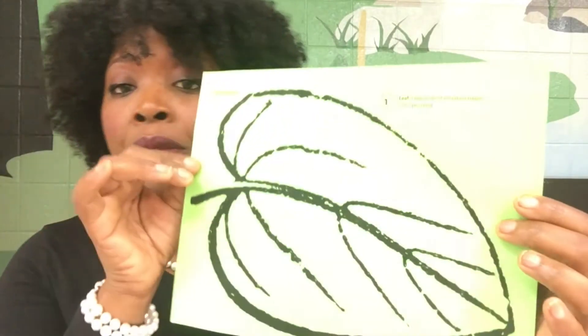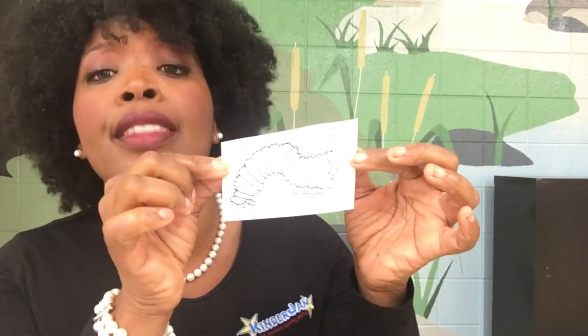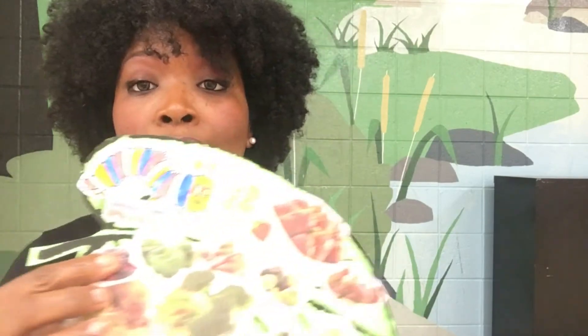Then, we gave them a leaf from our leaf template and we gave them a caterpillar that they colored. Can you see that? There it is. And then, they put it all together and they made this beautiful collage.